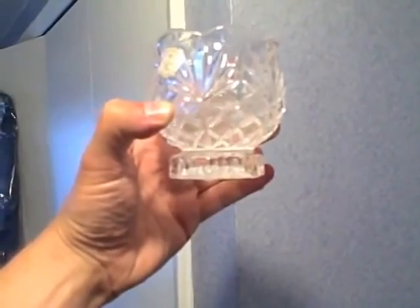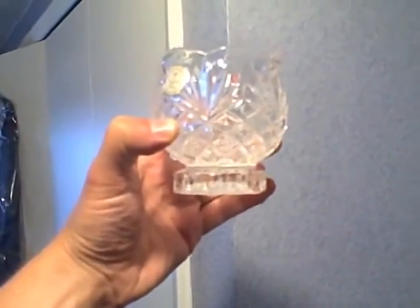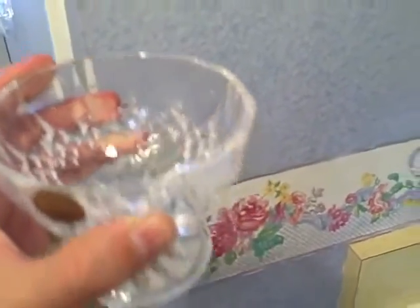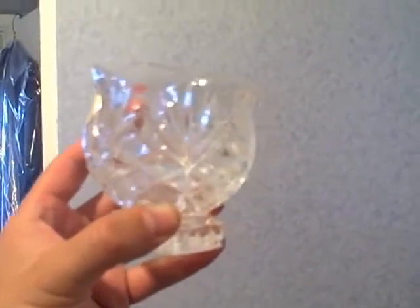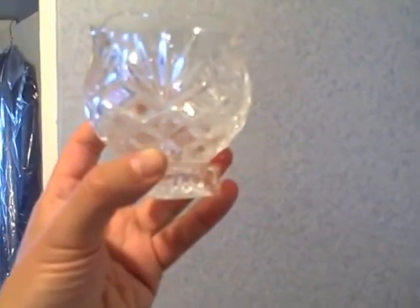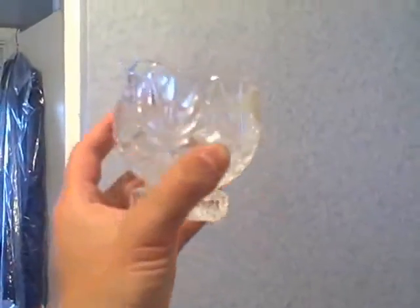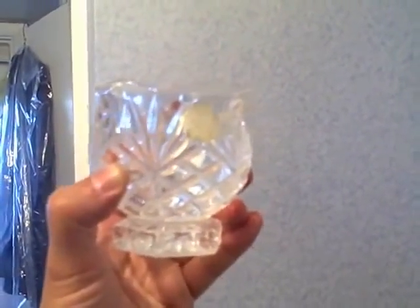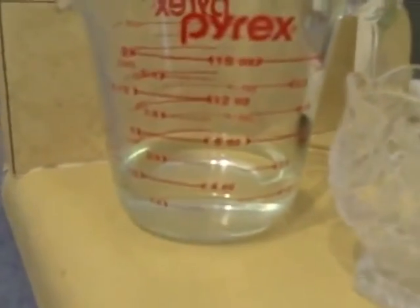Okay, there it is — that's one of them right there. There's the second one, and there's the last one. Okay, that's all the water. There it is — four ounces of water.